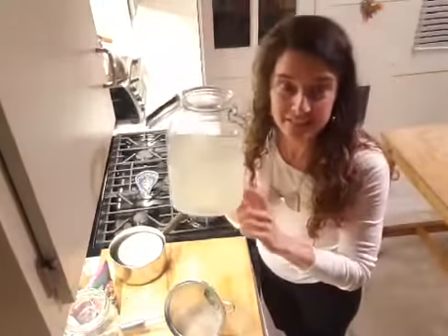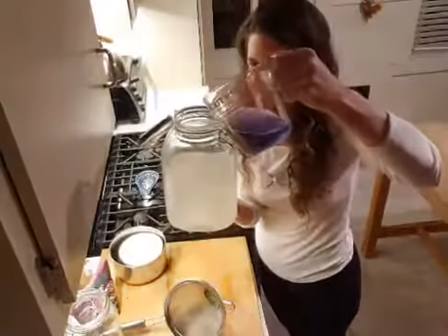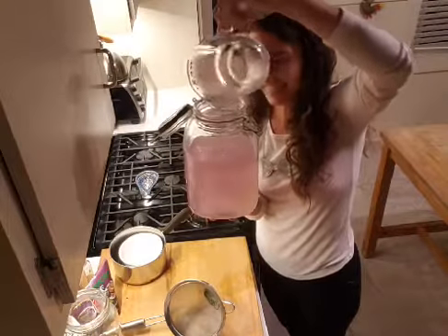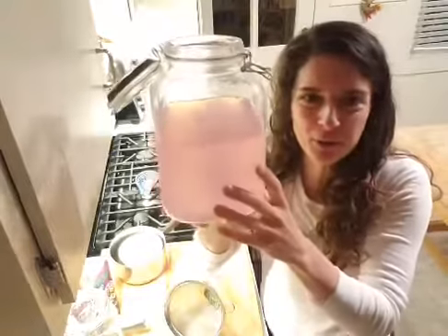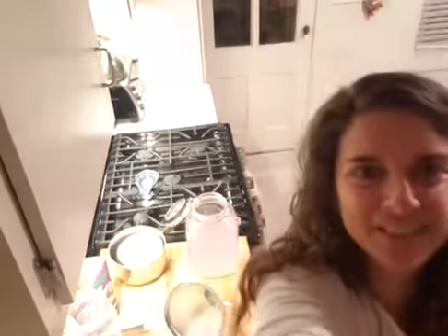So the last step: lemon juice, simple syrup, and water — let's see if this turns pink. Here we go, first time! Oh my gosh, it really does turn pink! You'd think maybe you're just diluting the purple, but — in a different light you can really see it. Do you guys see that? It's pink! Pink lemonade made with violet tea!